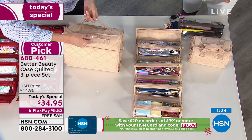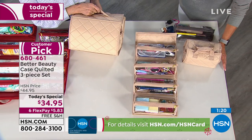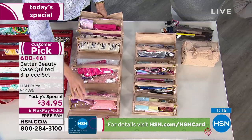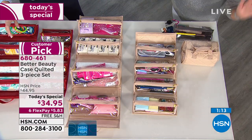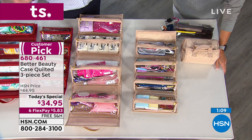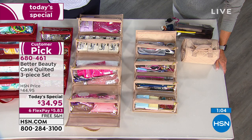Midnight, the price changes. You've got about two hours to take advantage, and you're getting a full set of three — making three lovely gifts at about $11 a piece. It's the first time we've had it this year and the last time as a Today's Special. Once you get someone one of these, they will thank you over and over again because you marvel at how organized, neat, and versatile it is. Today is the day to stock up on your Better Beauty Cases.